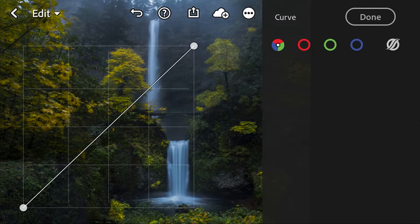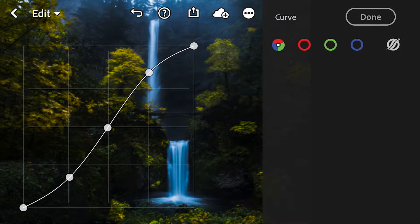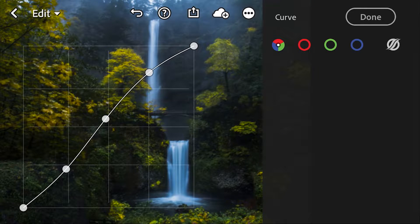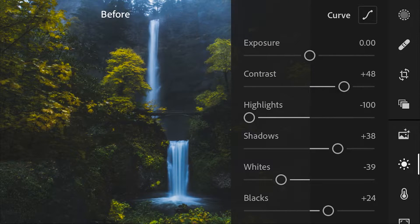We're going to go into our curves. We're going to make three points so that we can adjust our highlights, mid-tones, and shadows. What we're going to do is raise the highlights, reduce shadows by a little bit, raise our mid-tones just slightly, and then take our blacks and push them a little more into the gray. So now we're getting a bit of a faded look here — it's already looking good.